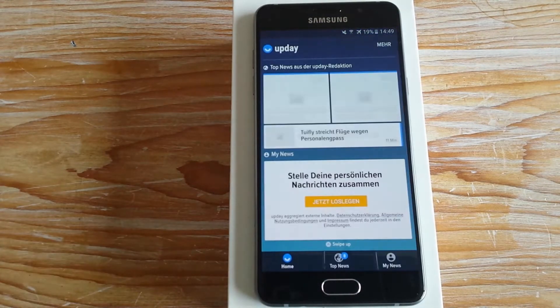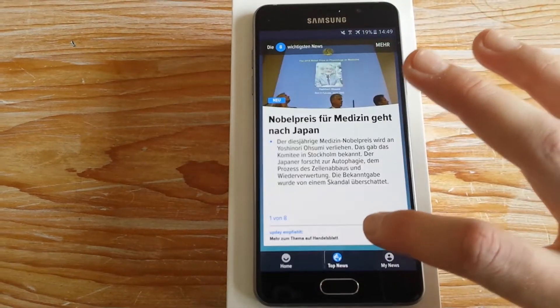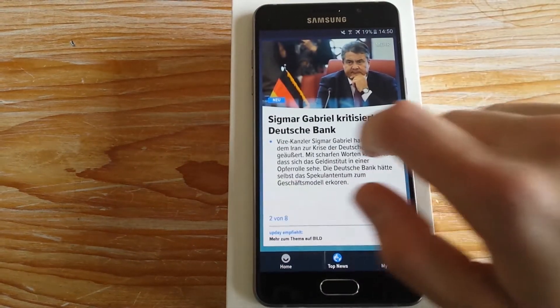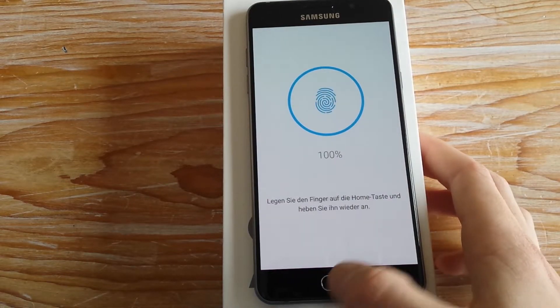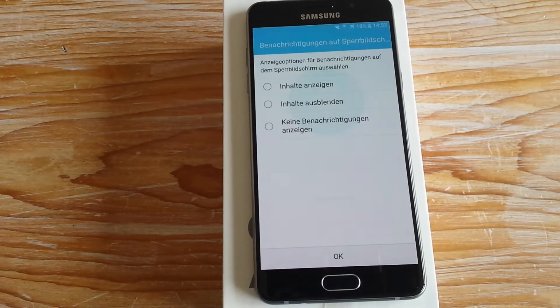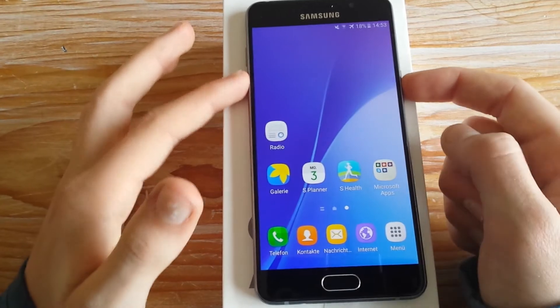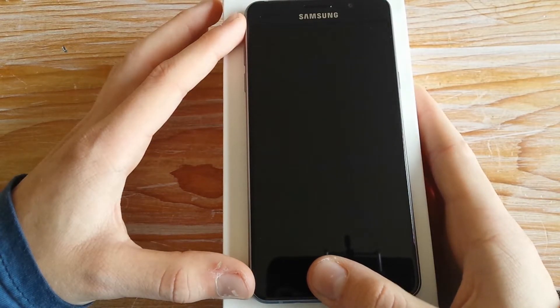Wenn man beim A5 2016 auf dem Startbildschirm nach links scrollt, kommt man in die bekannte Nachrichten-Oberfläche, wo die aktuellen News aufgelistet stehen. Natürlich hat das A5 2016 auch einen Fingerprint-Scanner, der tatsächlich reibungslos funktioniert. Wie ihr seht, ging das sehr rasch – in der Zeitlupe sieht man nochmal wie schnell das funktioniert hat. Finger drauf und schon ist man drin, das sind Sekunden die da vergangen sind.